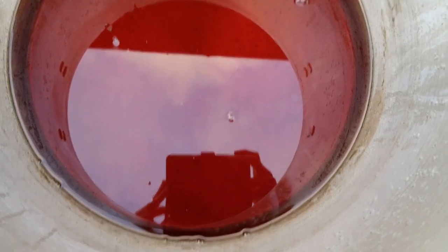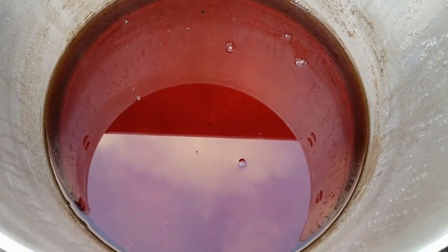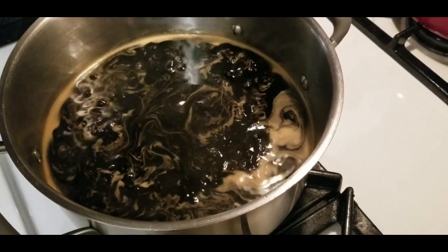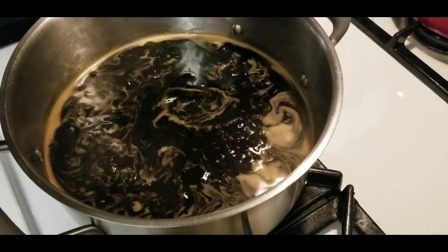And here it is the next morning, cooled — beautiful, isn't it? I decided to bring it in for one final boil inside the house on our stove.